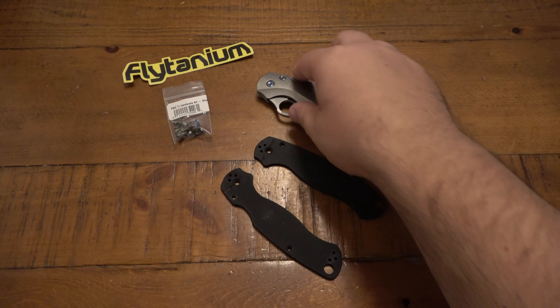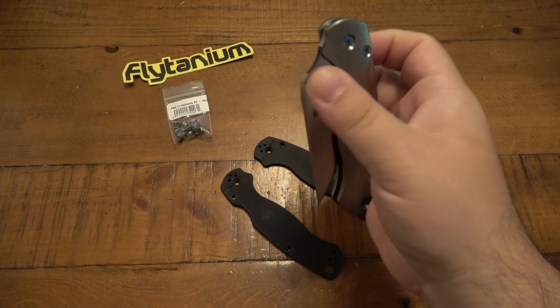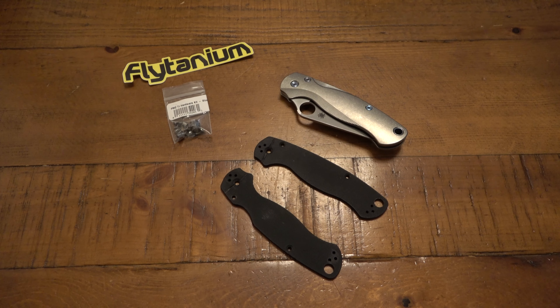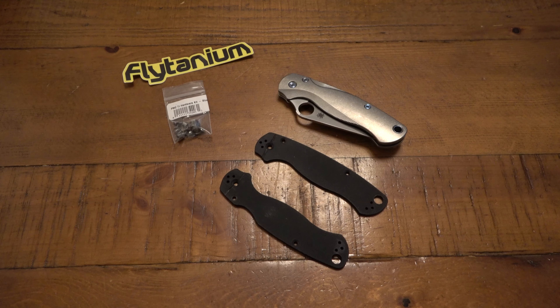Originally I was going to do a video showing the install on this knife, but I figured it's totally unnecessary — so many people have shown these taken apart, including myself. I've done videos in the past taking a PM2 apart. But I also want to tell you the story of taking this apart, because this is originally a black G10 S30V, just a very standard PM2.